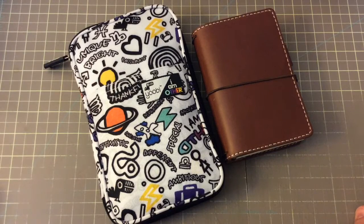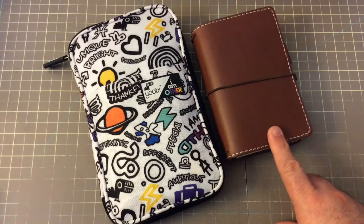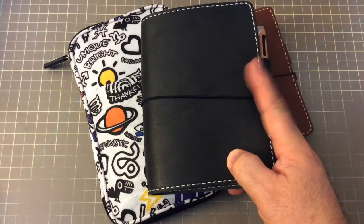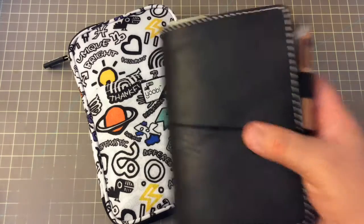Hi everyone! I'm here for a quick little video, and if you've been to my channel earlier today, you saw a quick run-through of my Pelican by Chic Sparrow, and you also saw a much more detailed run-through of my Creme Brulee Black Beauty A6 notebook.